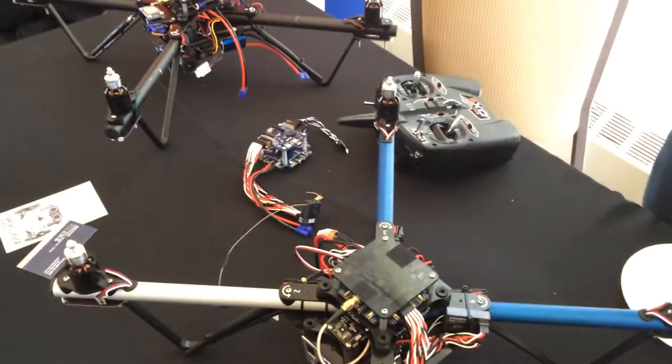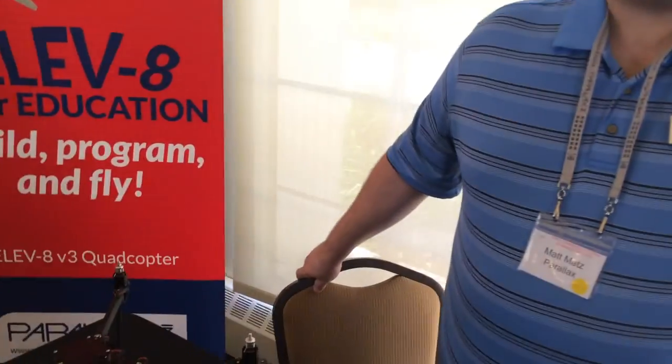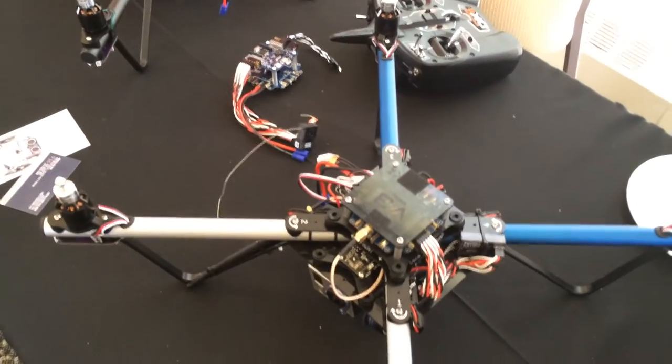From your talk yesterday, the sweet spot seems to be community colleges, but high schools are doing it too. Yeah, about grades 11 through 14 is kind of where we land with it. Thanks, Matt — and you guys are just outside of Sacramento. Yes.